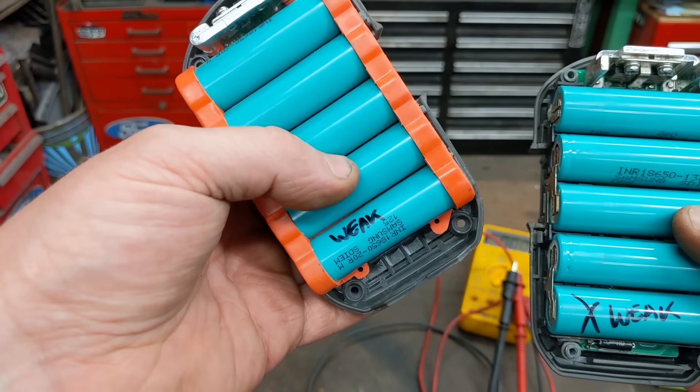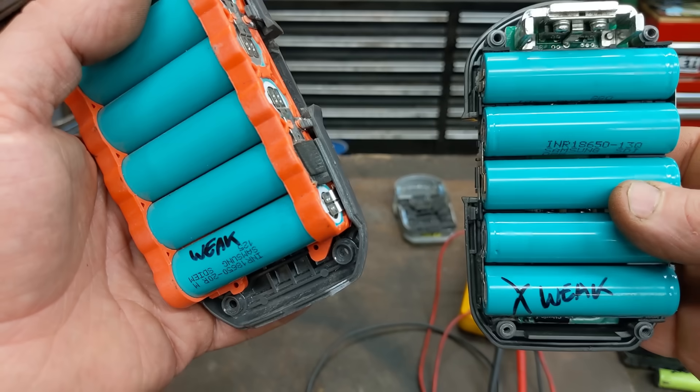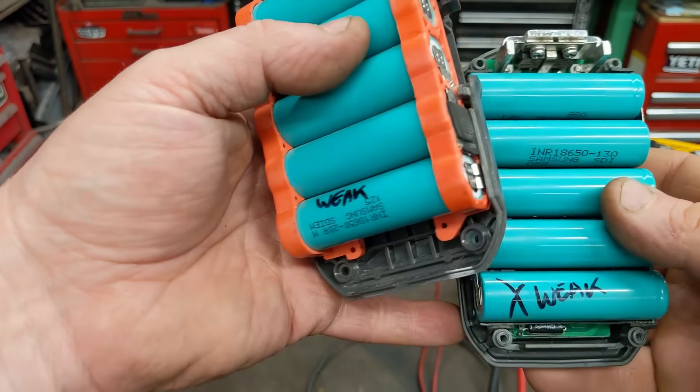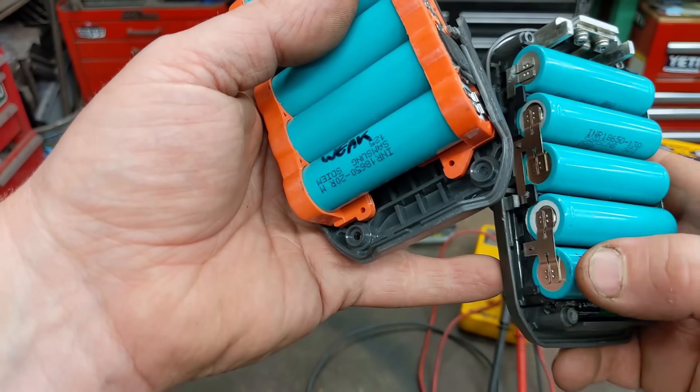If you only have one bad pack, look up the cell model — for example, Samsung 20R — on eBay and you can probably buy one for about six bucks. The Samsung 13Q is the same deal — buy a couple or three, because the more you buy the cheaper they get. Pop the bad one out and solder in the new one.